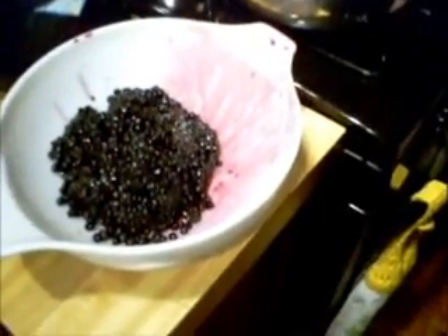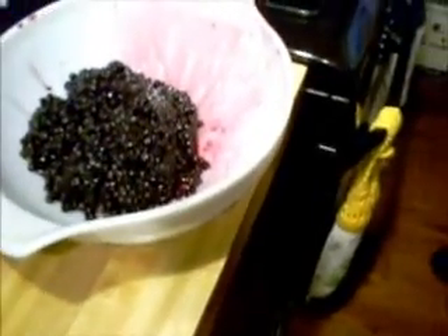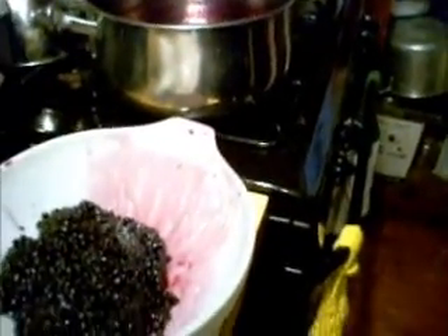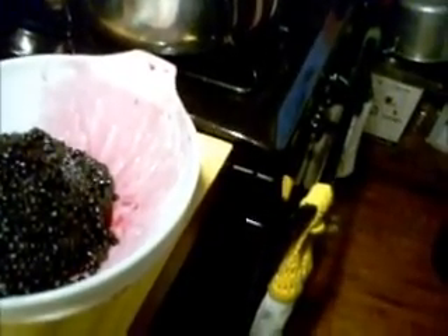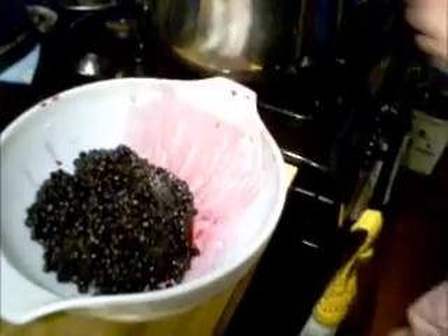Please try to get yourself some pure vanilla extract — make sure it says it's 35% alcohol. If you look it up online it will confirm that, and all my cookbooks say the same thing: for real pure vanilla extract it has to be 35% alcohol. I know a lot of people make their own vanilla. So I'll be back when this is ready and I'll show you the thickness of it. It's just starting to boil already — talk to you later.